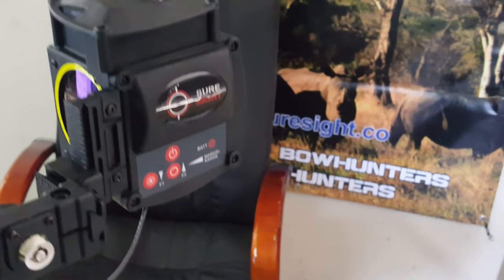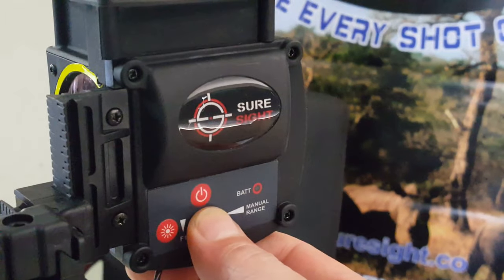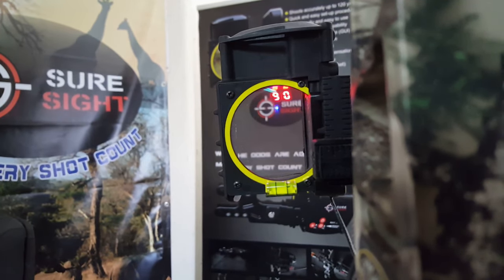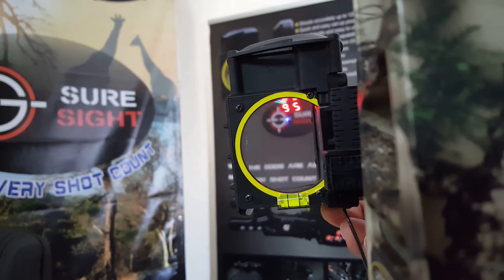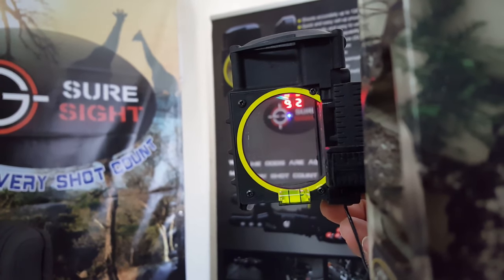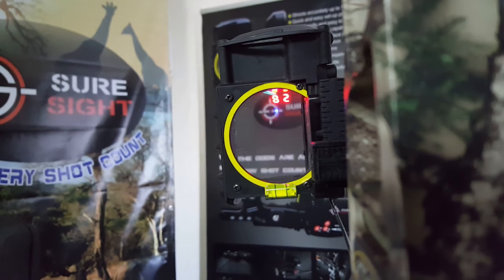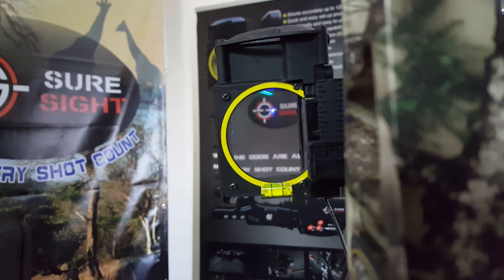To change your shooting program it's very similar, except now you press and hold F2 for at least one second. Your shooting program will be displayed, which in this case is 90. You can scroll up by using F2 and scroll down by using F1. When you have the desired shooting program, press your trigger button and that selected program will flash three times as confirmation.